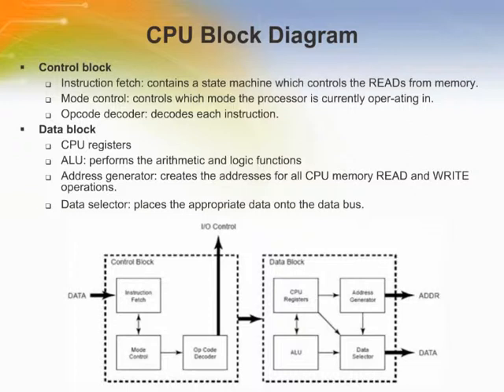The EZ-80 CPU is an 8-bit microcontroller that performs certain 16 or 24-bit operations. A simplified block diagram of the CPU is displayed in the figure. Understanding the separation between the control block and the data block is helpful for understanding the two EZ-80 memory modes: Z-80 mode and Address and Data Long mode. The control block contains the instruction fetch block, mode control block, and opcode decoder block.